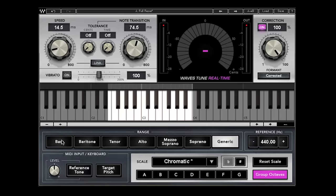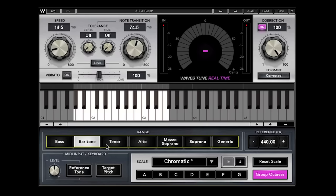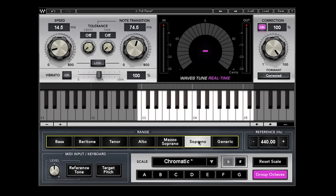There are also some radio buttons that relate to the human voice. You can see the bass range is lower than baritone, tenor, alto, mezzo, soprano, and generic. These are quick ways to help you narrow the range of where the plug-in is going to be working.